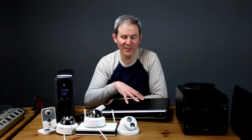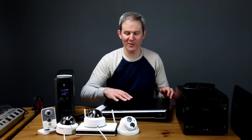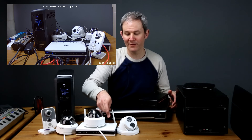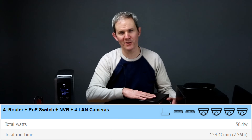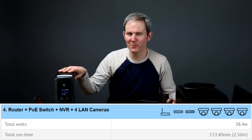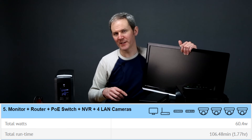Now let's say you have four cameras connected to the NVR but they're LAN cameras powered by a PoE switch, not receiving power from the NVR. To make this a network you'll also need a router backed up. With the PoE switch, NVR, router, and four cameras connected to the PoE switch, the system lasted just over 2.5 hours. Taking that same scenario and adding a monitor that's always on, the system lasted 1.77 hours.